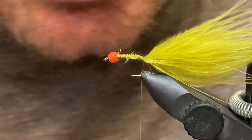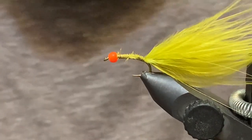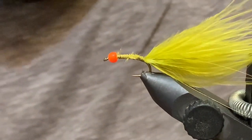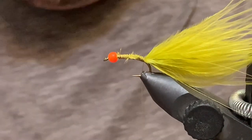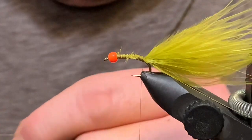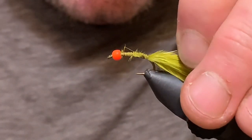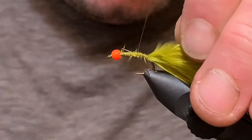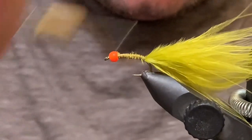Now I've just got to grab some fine gold wire — or extra small gold wire, whatever you prefer. I'm going to tie this in right along the shank, just like so, and tuck that back to use a little later.